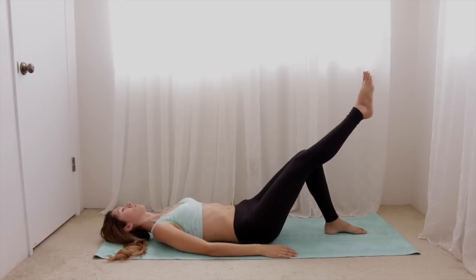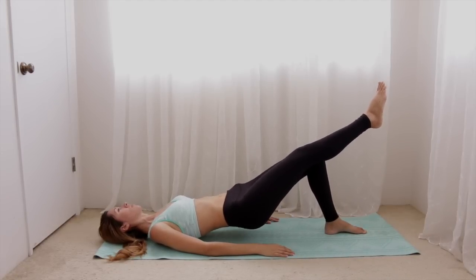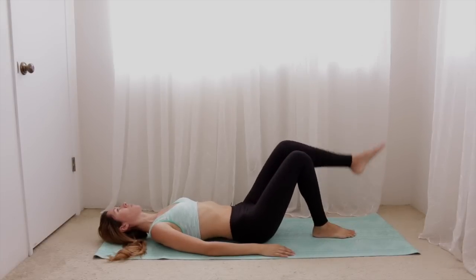Now we're going to do a single leg hip raise. You can lift your leg either in line with your body or vertically straight up — whatever is most comfortable for you. When you're ready, switch legs and repeat on the other side.